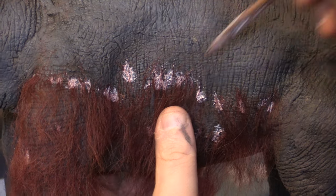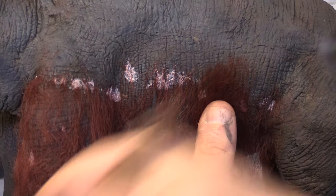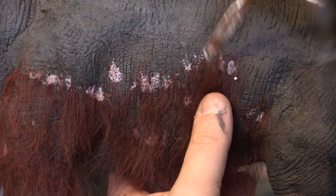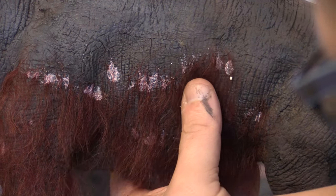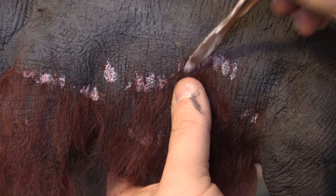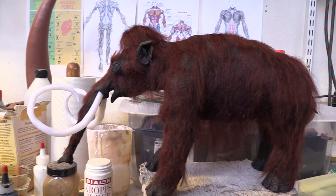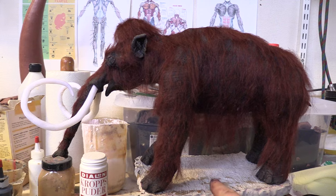Doesn't this take an awfully long time to finish? Yes, it does. But the result can create a very life-like look. If you have decided to paint the puppet with another type of flexible paint, I recommend that you use a prosthetic glue instead of latex — something like Pros-Aid or Telesis. Those adhesives also dry transparent.